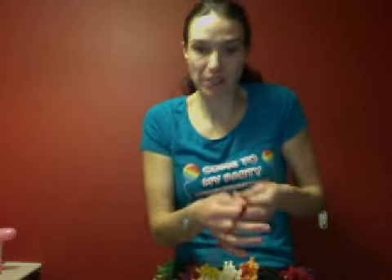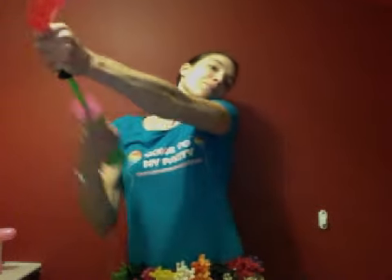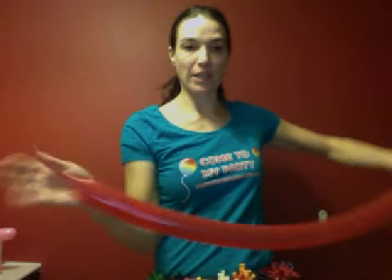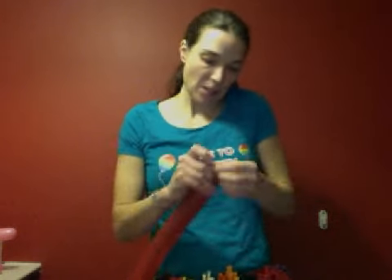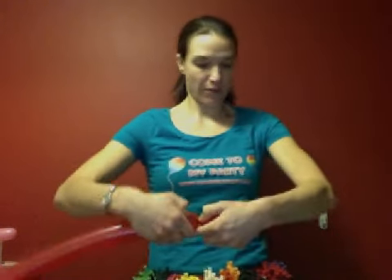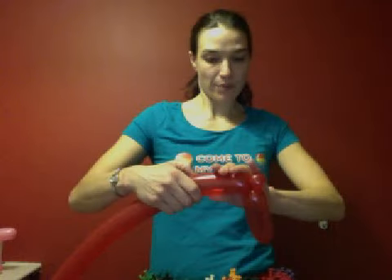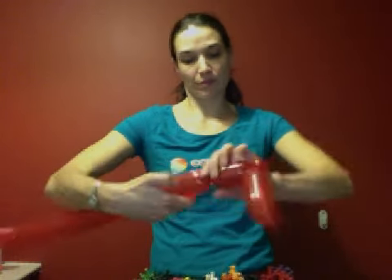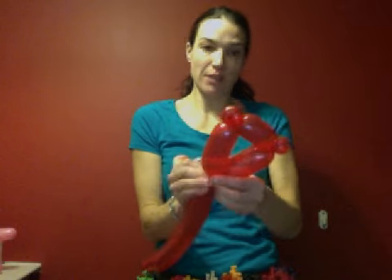We're going to take our 260 in red and blow that up — about four fingers on the end there. We're going to come down about five or six fingers and do a pinch twist. Come back up, match the same size as that first bubble there.